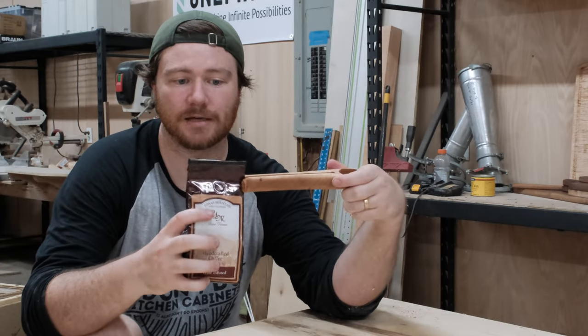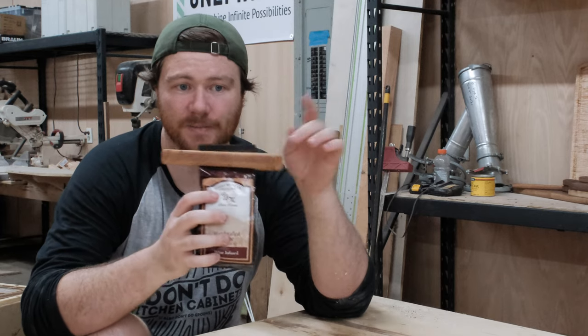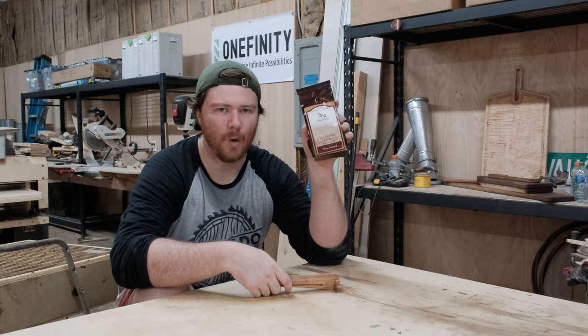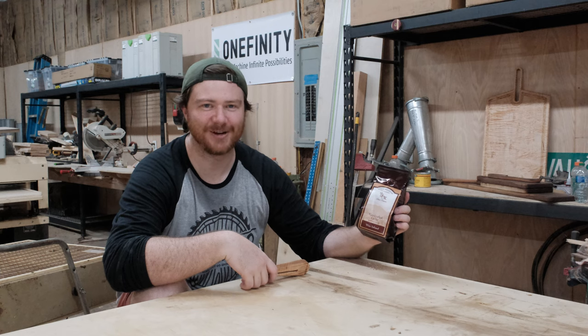As you can see, the coffee clip just goes onto the bag. So after the bag is opened, it not only seals the bag but it is the scoop that you're using for your coffee. What are your thoughts on wine infused coffee? This is made on Mount Yona, up a little bit north of me. Let me know down in the comments what y'all think about that.